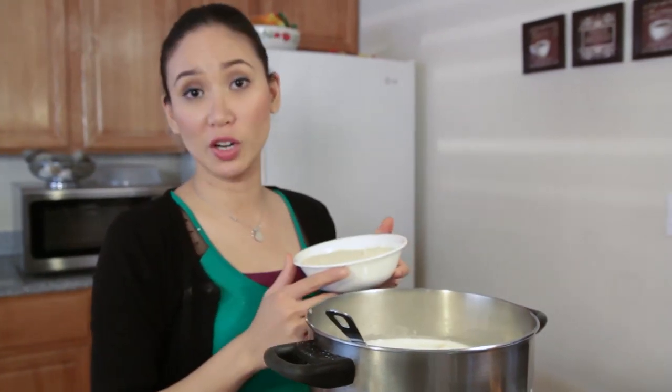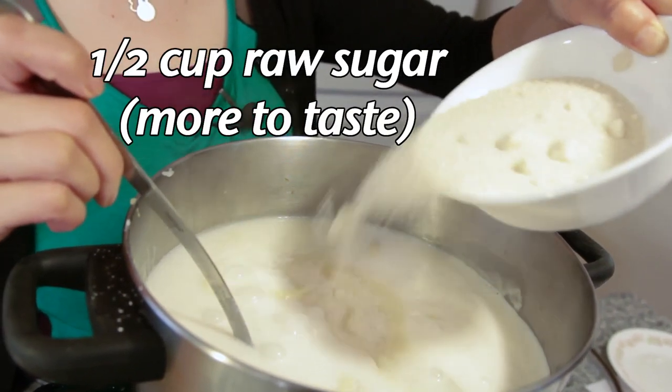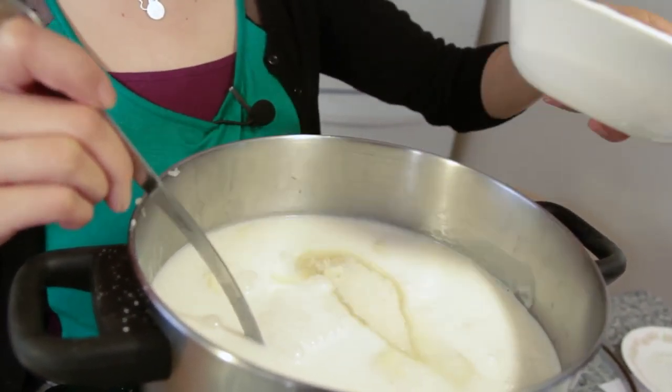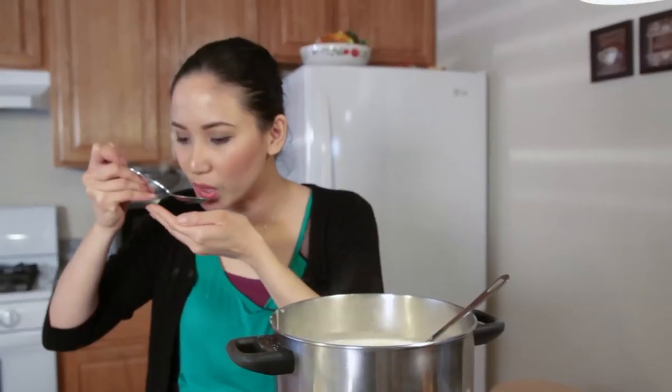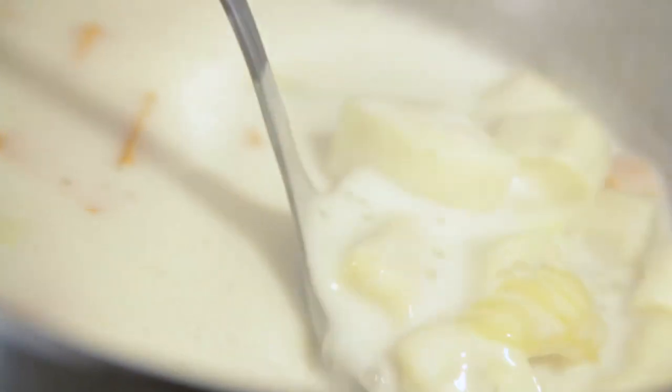We're going to use raw sugar — pure white sugar is not vegan. We'll start with about half a cup of sugar first, then taste and adjust to your liking. You can stop here if you're watching your sugar intake, but I'll add a little more. My mom always advised that when dealing with coconut milk, you should always bring it to a boil before turning off the stove. So let's increase the heat and wait for the first boil.